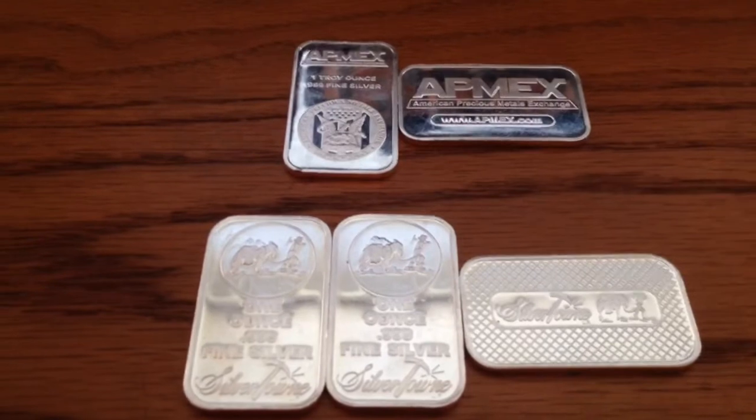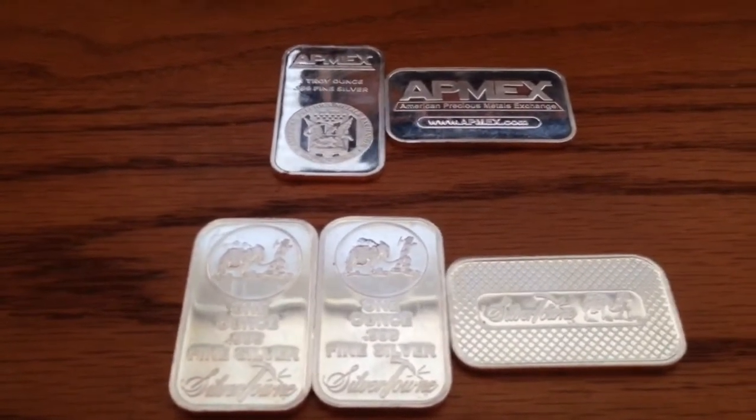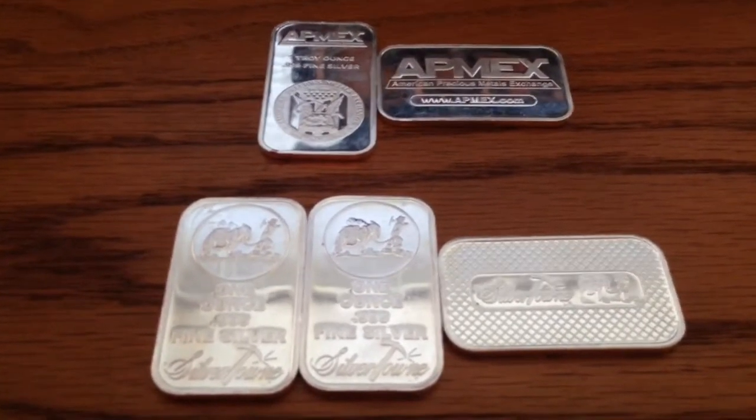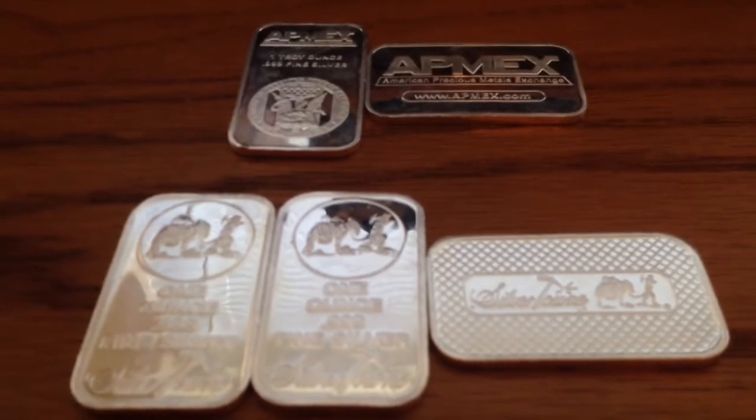They're my first 1-ounce bullion bars. I just got into stacking, or really got into stacking over the past month or two. They're pretty cool, nice bars.